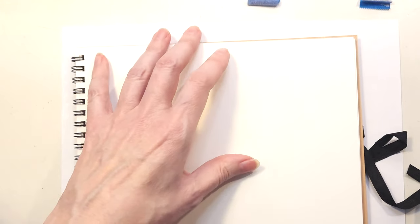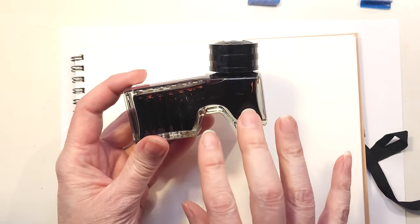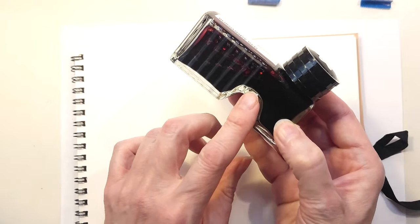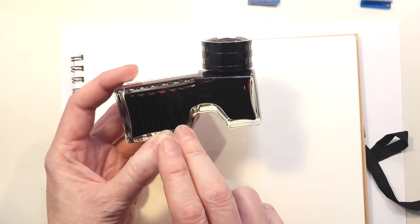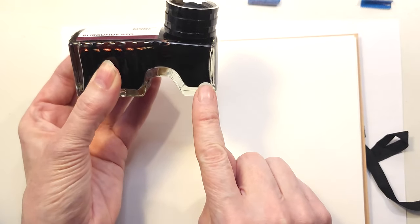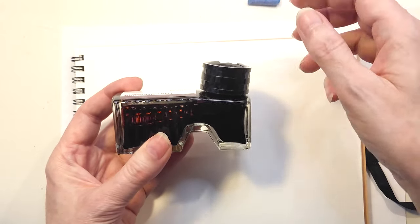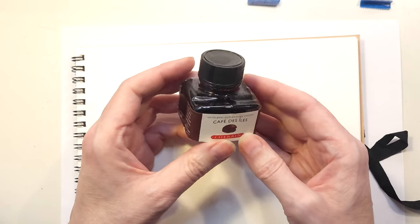If you're going to use any dipping pen, you're going to need ink. Typically, if you buy ink these days, it actually comes in a jar or vessel that is itself a dipping pen container. The Mont Blancs have this kind of unique two-chamber bottle, so you've always got a reservoir on one side. Even if you have very little ink left, you pour it over into the right side and it creates a little well, so you can use it all the way to the bottom. They also have a little tilted cap so you have the right angle for using it as a dipping reservoir.